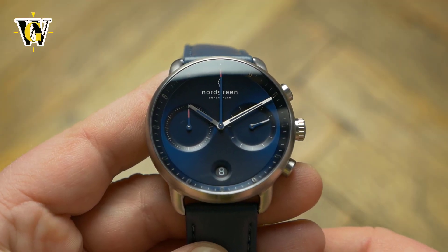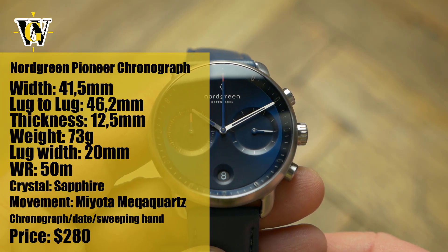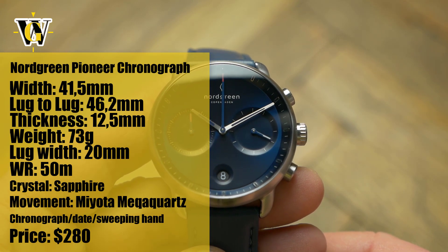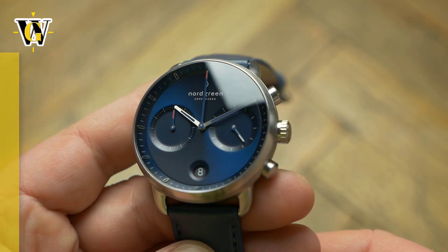Hi and welcome to another WatchGeek video. Today we get to review a Nordgreen Pioneer Chronograph, a watch I unboxed recently. I shared my first impressions in that video, but now that I've spent some time with it, let's see what's what.